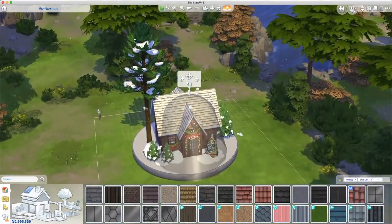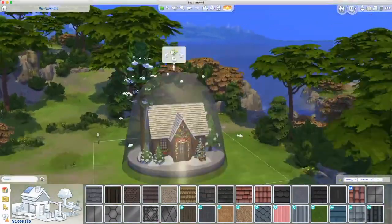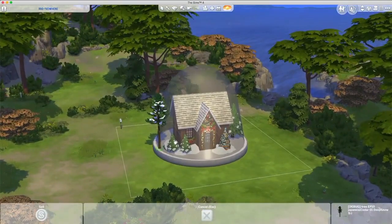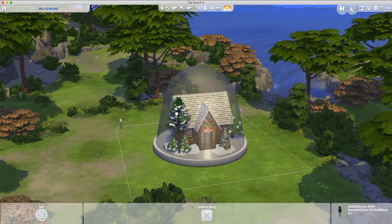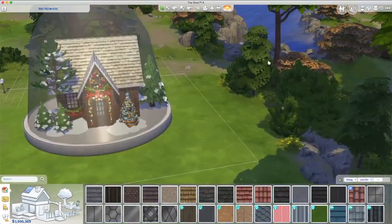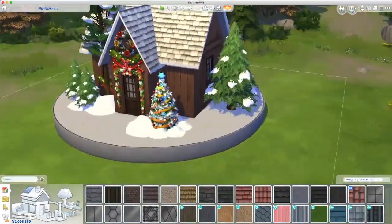I don't end up using that tree because it sits through the roof. I keep testing the dome because I want to see how it's working — the tree, no matter what I tried, just wasn't going to work, so I get rid of it. But it looks good without it in the end. I think it does.